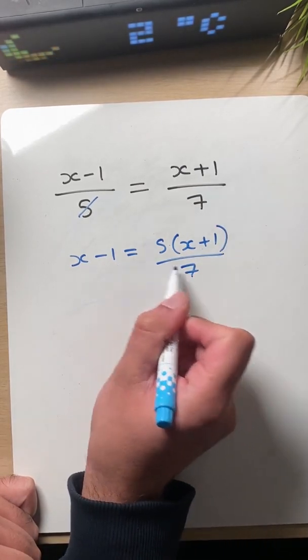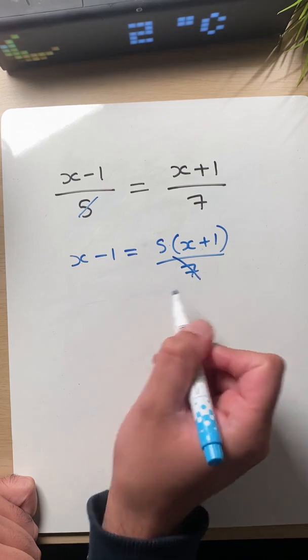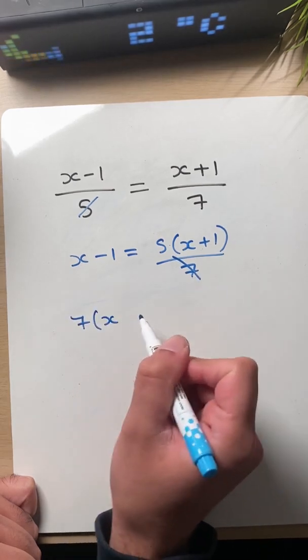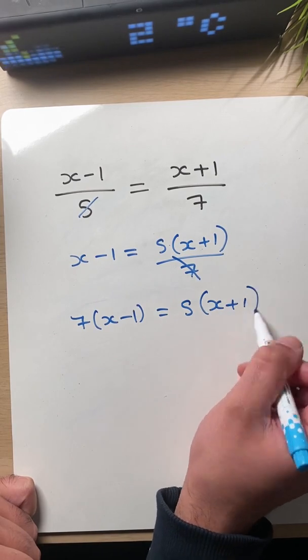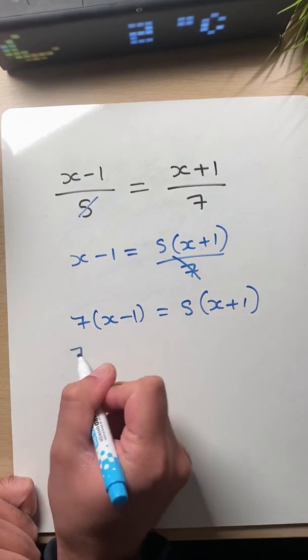Now, let's multiply both sides by seven so we can get rid of this one. So then we're left with seven x minus one equals five x plus one. And then let's expand these.